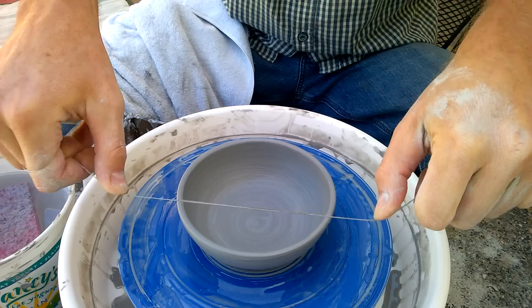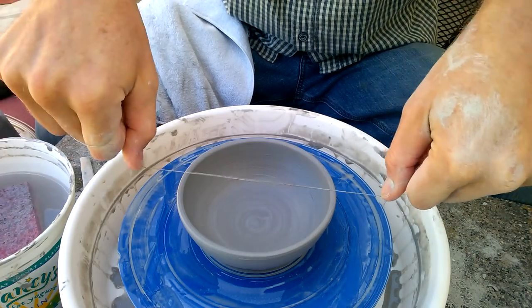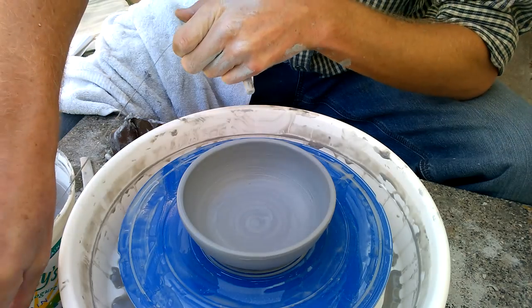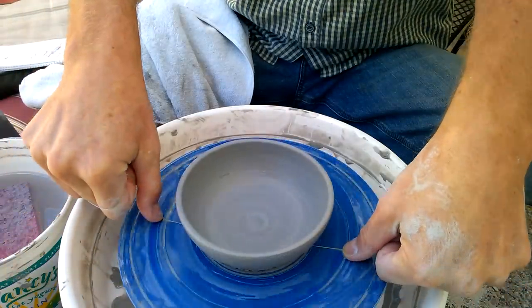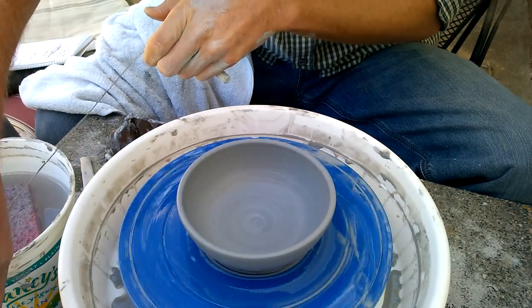The trick is don't let go when you're underneath the pot, because the wire will pop up through your pot. Also, if you're getting stuck, just make sure you keep tension on the wire, pulling all the way through.